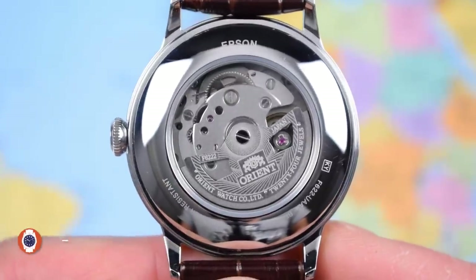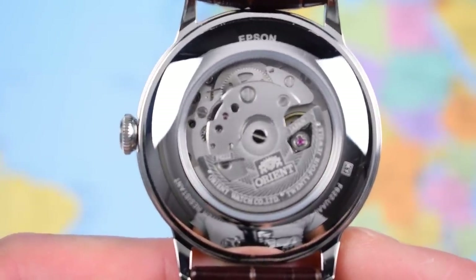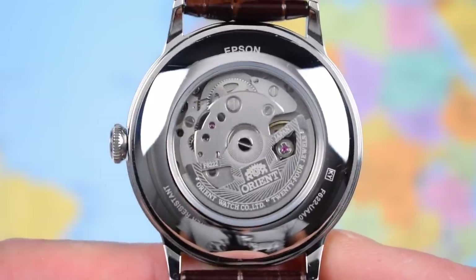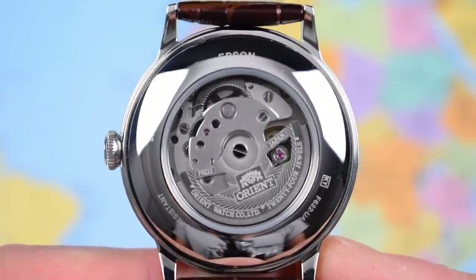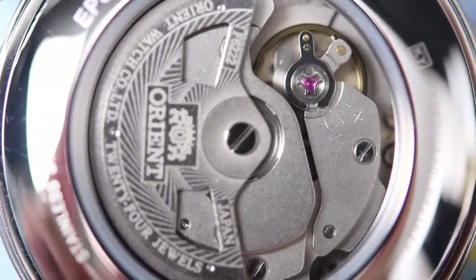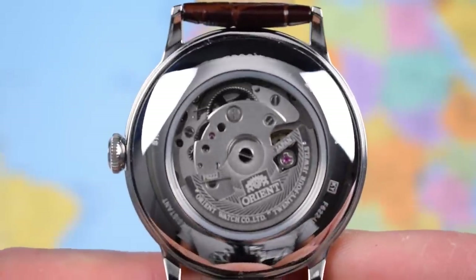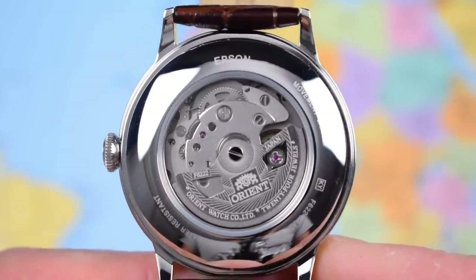The movement in this one is an F6222 — the small second variant of the movement that features in all of the newer model Bambinos — and it's a big improvement on the old ones, which were pretty rough. 24 jewels, hacking and hand winding. Orient have a stated accuracy of minus 15 to plus 25 seconds per day, so I'll be interested to get it on the time grapher and see how it performs. Not the most attractive movement in the world, but for most people this may be their second or third automatic watch, so no harm in putting a display case back on these ones. This one seems to be reasonably silent — certainly noise was a complaint I had about the old Bambino.